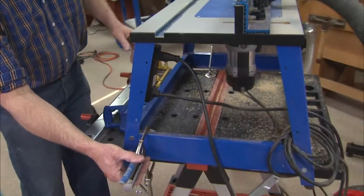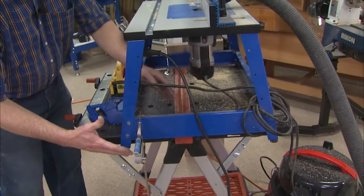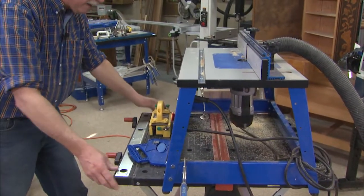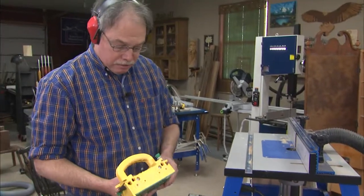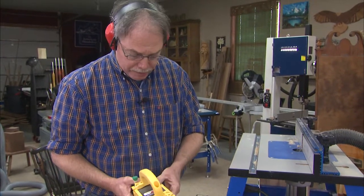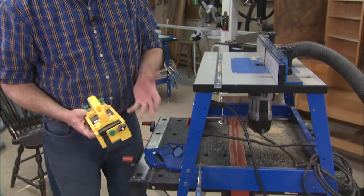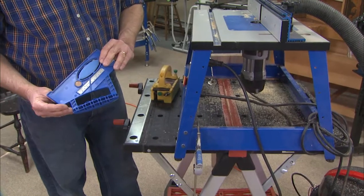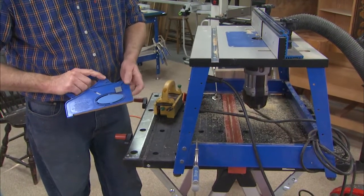Always clamp the bench top down to the support stand — in this case, the quick bench. And whatever you do, buy one of these. It's an excellent gripper and it's the ultimate push block. And then for tight spots, I like this push stick mechanism by Craig.